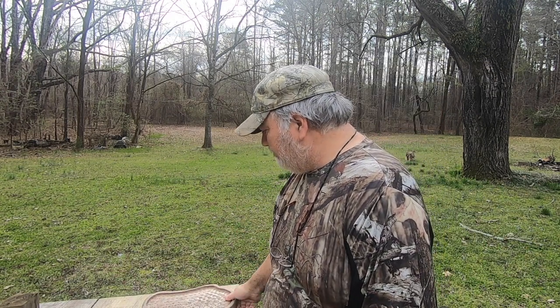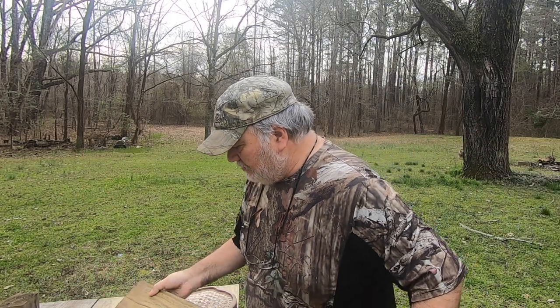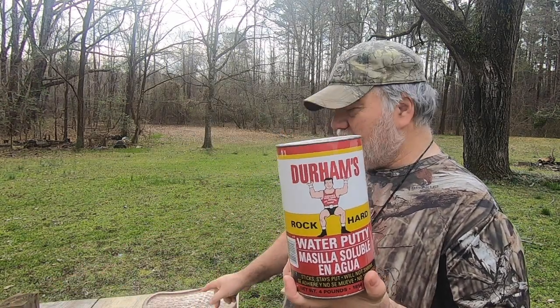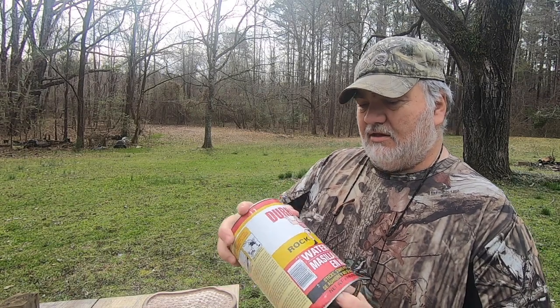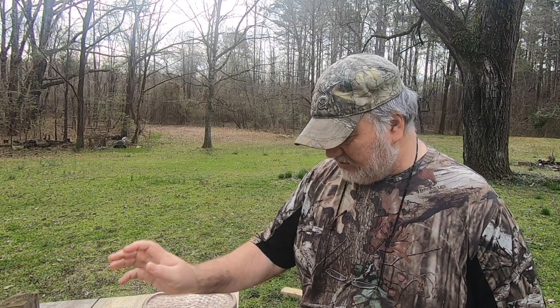I'm also going to be cutting a limb out of this piece of scrap pine here. For competition it has to be carved - I can't just go out and cut a limb down and shave it down and call it good. So I'm going to draw it out and then carve it down to a limb. I'm also going to be making gravel for the habitat base and probably a few rocks, using this Durham's water putty. I'm going to be using these two Rubbermaid containers that I bought specifically for this so I don't have to use my wife's Tupperware.